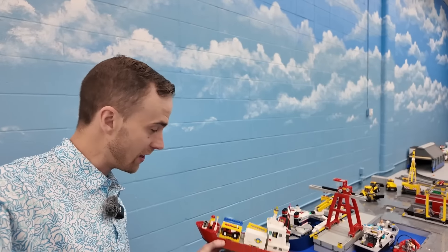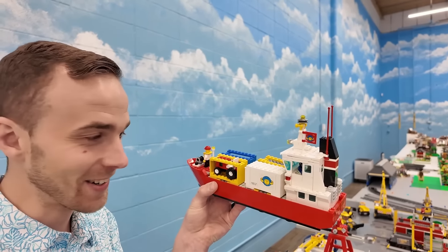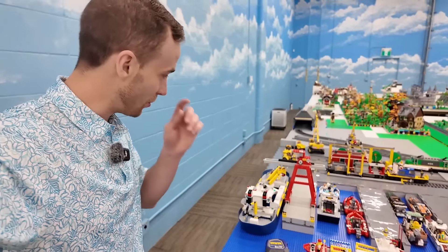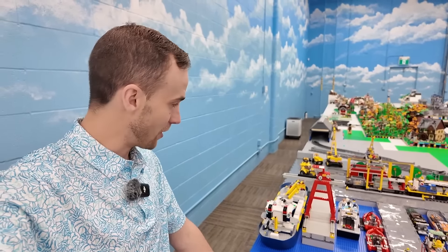Look at this classic — isn't that cool? Classic cargo ship. You know who gave me this? It was actually Stingsbricks way back in the day. He gave me that — came with the overhead crane too. It looks really cool here in the shipping yard, or the boat yard, or harbor, whatever you want to call it.